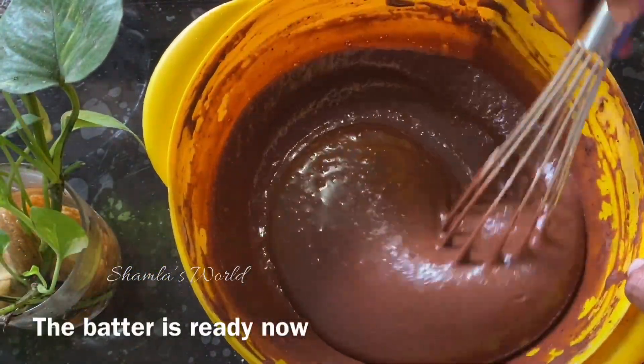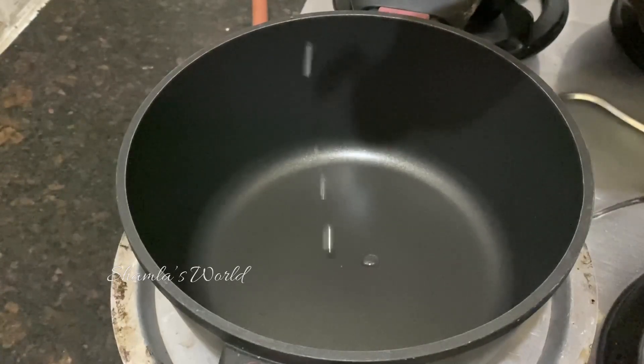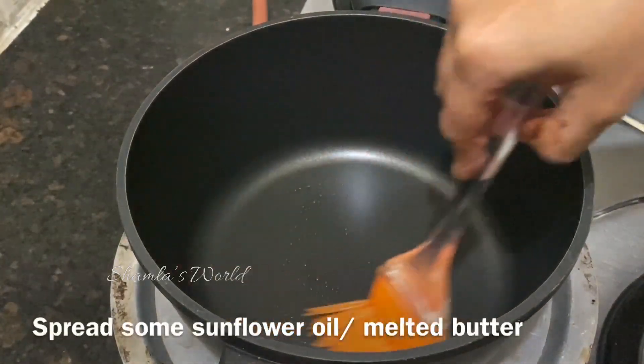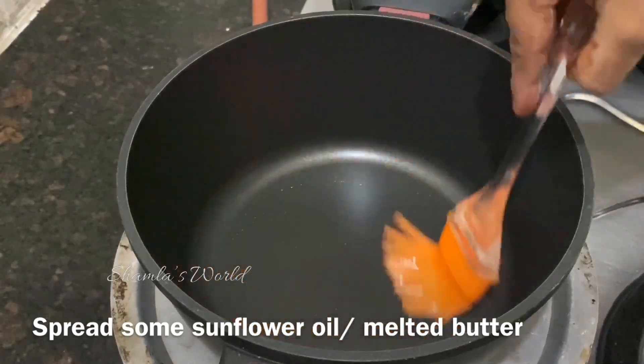I am making it in the saucepan. I will spread it with sunflower oil and spread it in the saucepan.